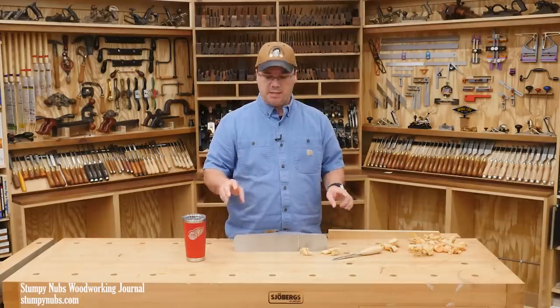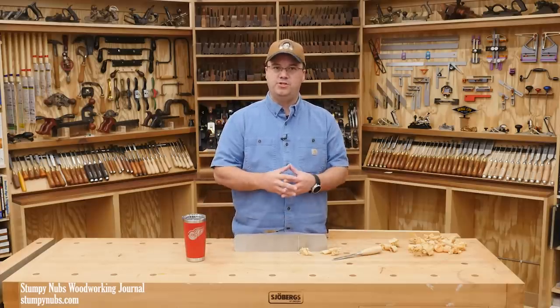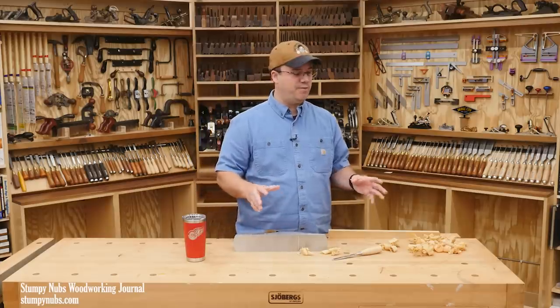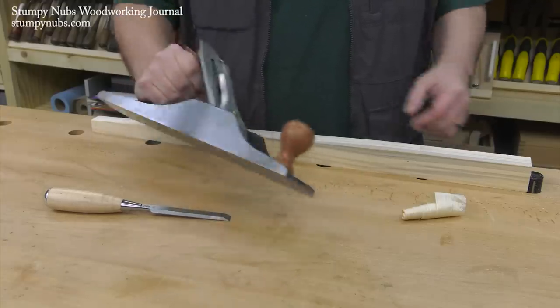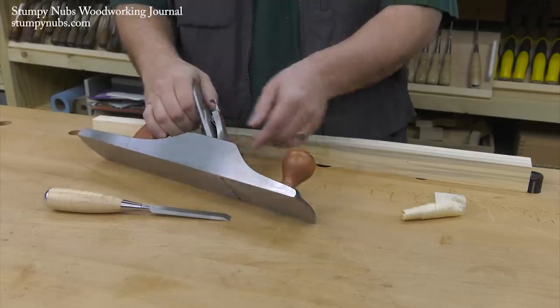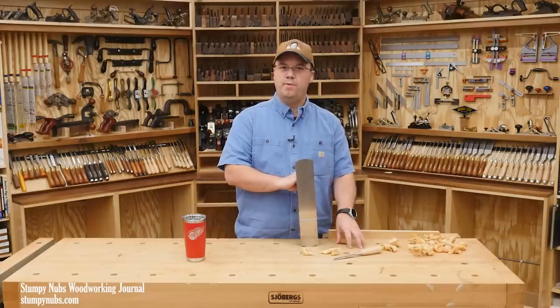And it wasn't to protect the plane from the wooden benchtop, but to protect it from what may be laying on the benchtop. In shop classes, you had children who didn't always keep their benches tidy. They may just plop their plane right down on top of another tool or some other metal object like a nail. It was that metal-to-metal contact that could harm the cutting edge, not the wood on the benchtop itself.